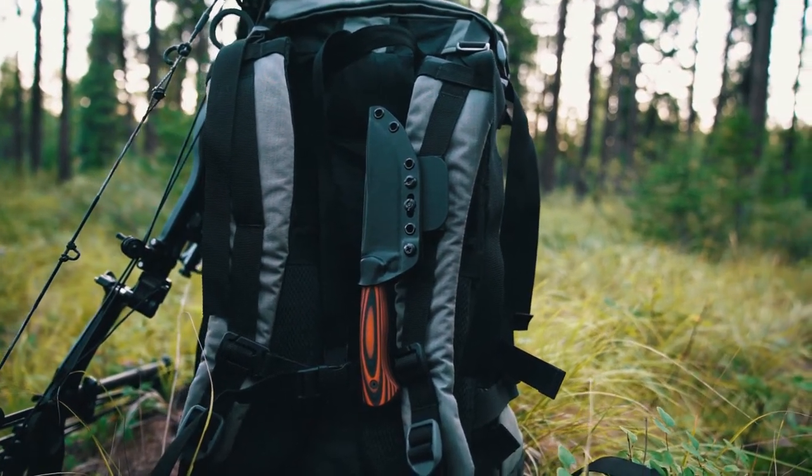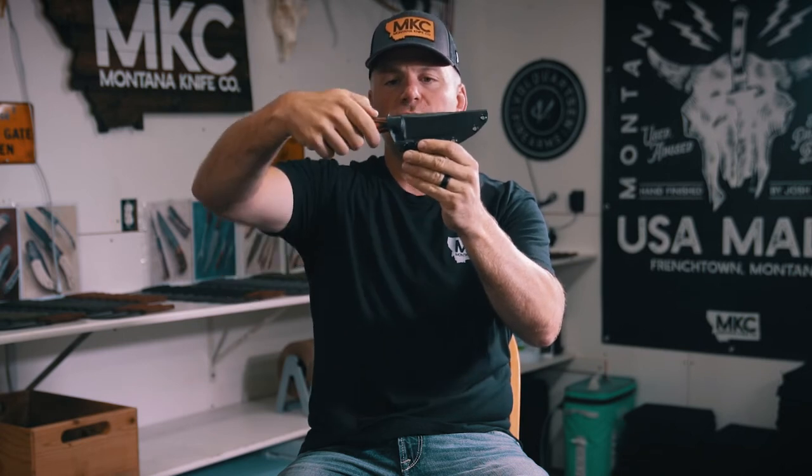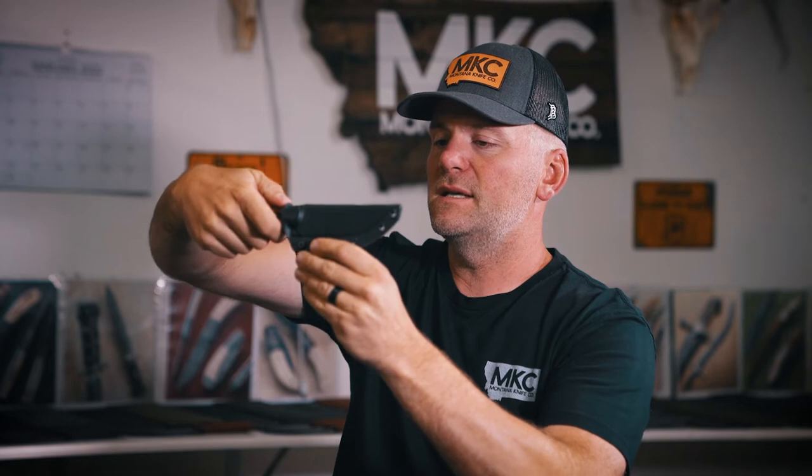All of our knives come with a Kydex sheath. These sheaths are vacuum-form molded to the exact profile of the front of our handles, which makes for a tight fit where our blades click into place. Because they hold on tight, we've added a little thumb ramp to the top of the sheath to give you a leverage point. Your thumb slides into that little ramp, and then grab with your index finger on the actual belt clip — we don't want to get down near where the edge is coming out. The edge always goes away from us, then pull and rip it out wide.